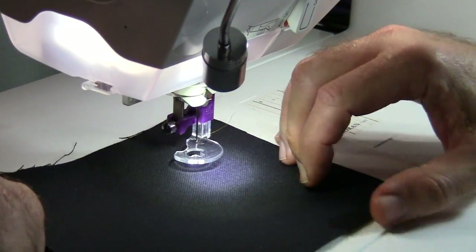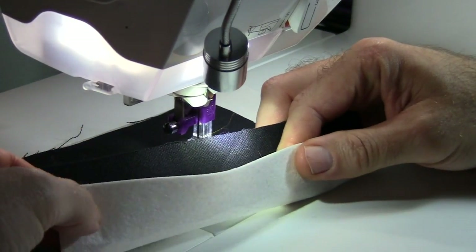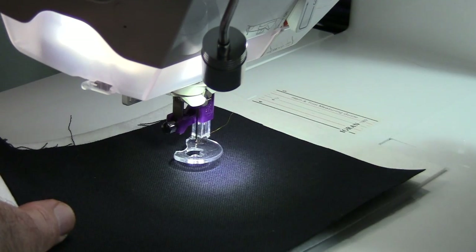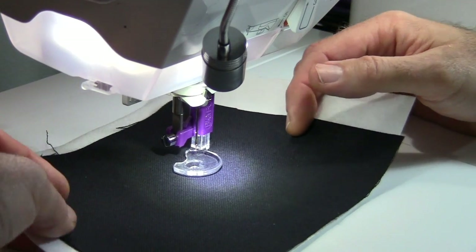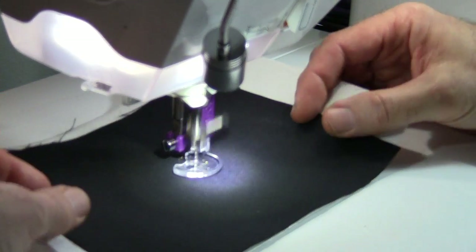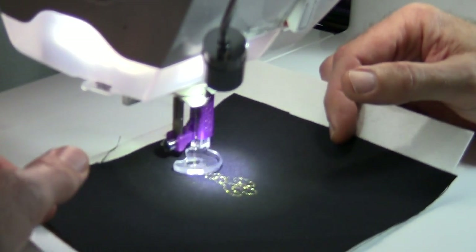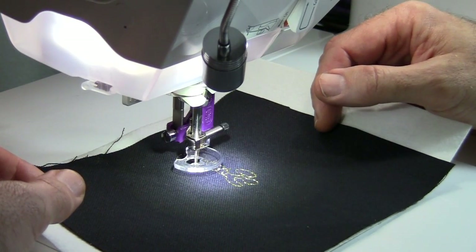I've got a piece of duck cloth in black with some cutaway stabilizer for embroidery underneath. My machine speed is reduced to half — I always have success when I free motion or embroider with speed cut in half. I'm going to do a little stippling like you do when quilting — little circles — and you can see as I'm doing this I'm having great success. The thread is not breaking. I'm just testing for you, not doing anything perfect — this is for the non-perfect people so they know they can do this.